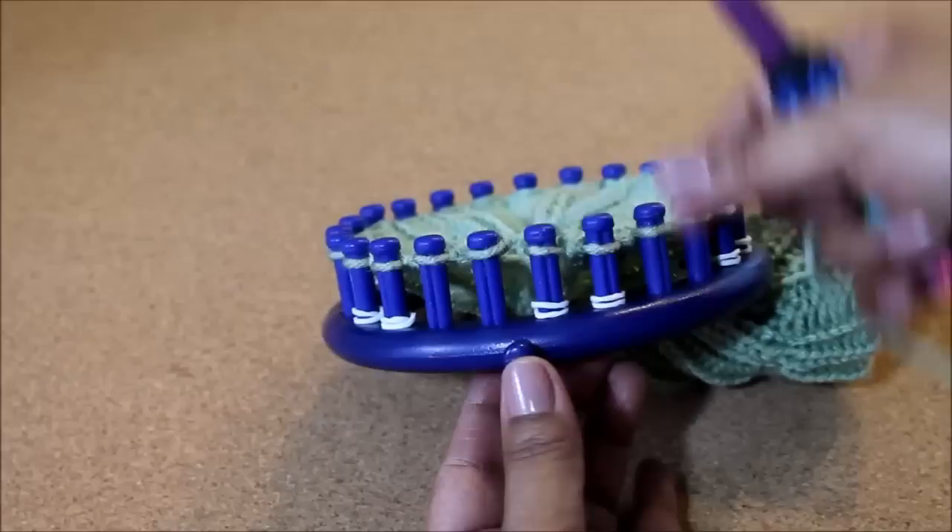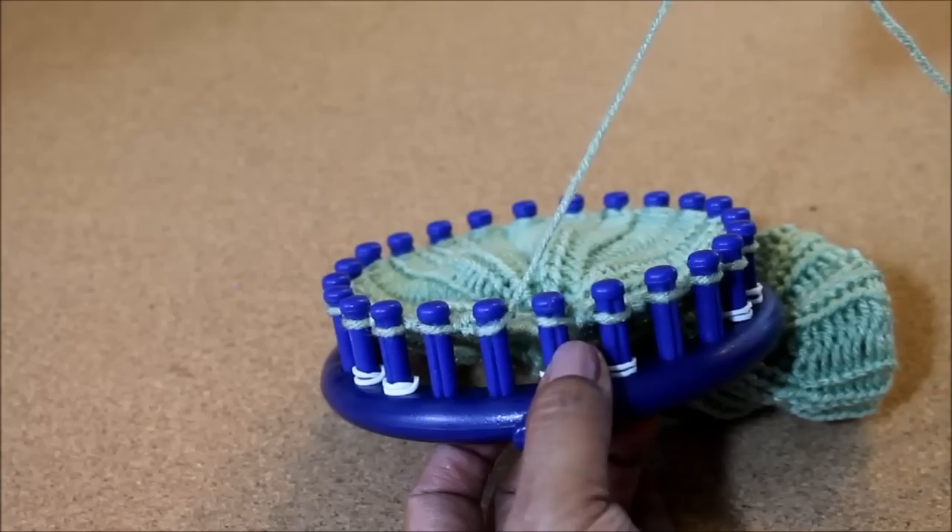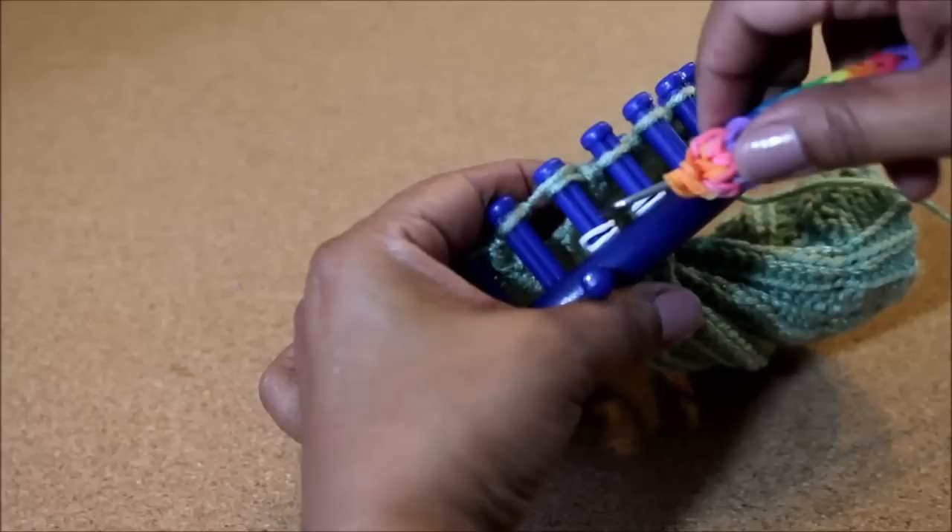Now we're going to go back to knitting in the round for 10 rows. So when we knit that last peg for the thumb, we're just going to go ahead right on over to the next peg and start the rib stitch pattern.